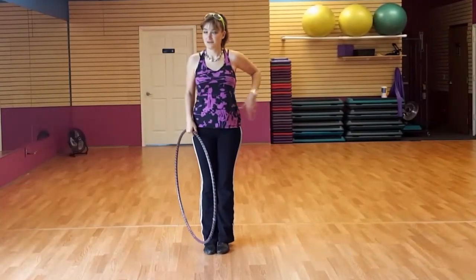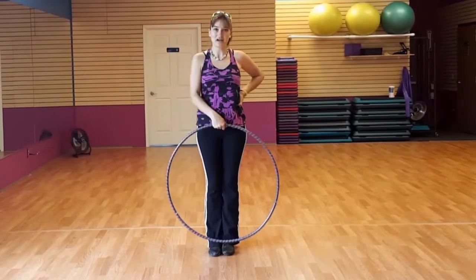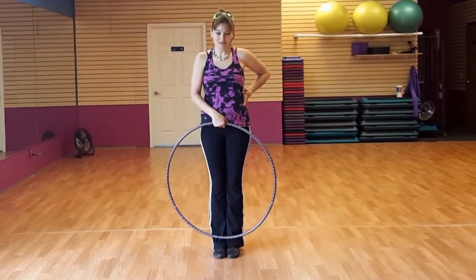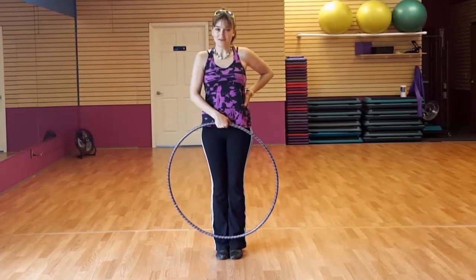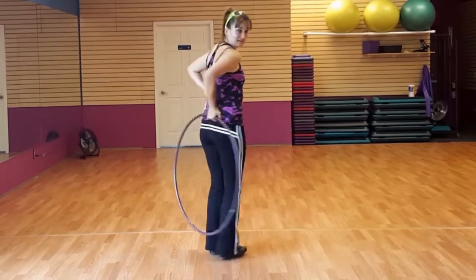So in this walk, our left hand is doing nothing — it stays on my hip the whole time. It's all in the right hand. The palm is facing towards your body, so here I've got it in the front and it slides around to my back, like this.